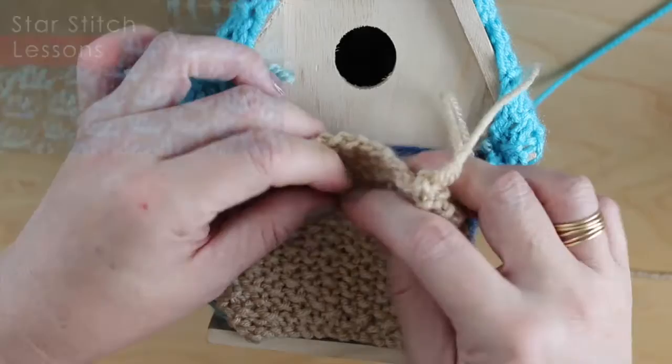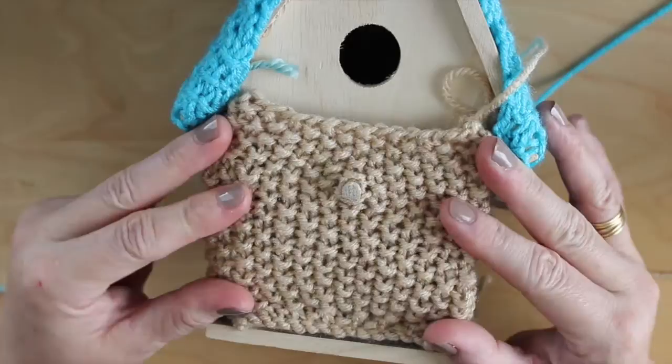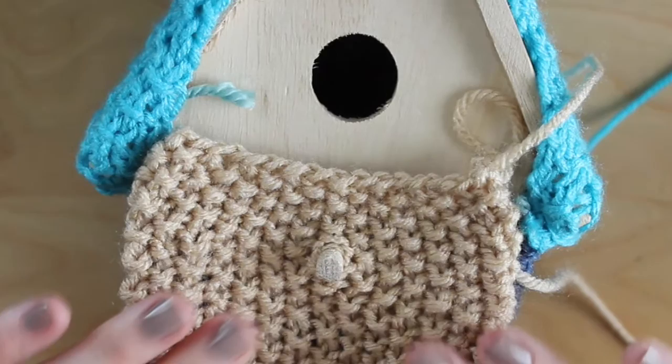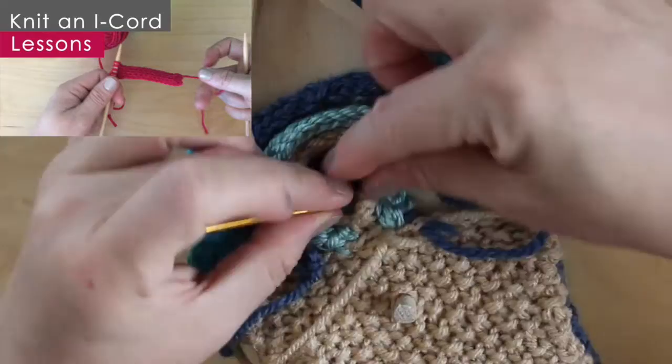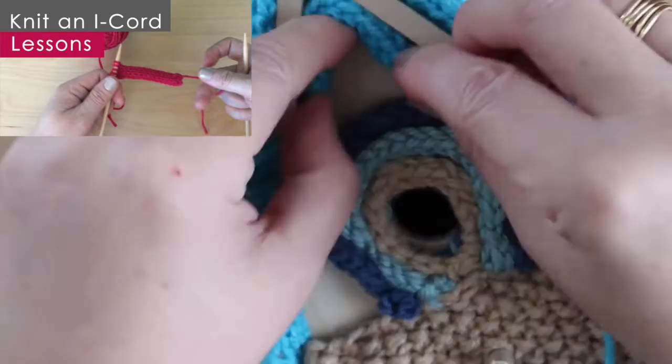I'm just going to stretch my knitted piece so that that little landing stick can pop out. The top triangle and this opening area presented a bit of a tricky situation, so I decided to knit up some I-cords and I'm fitting them into the area in a fun, swirly way. Then I just connect it by tacking it together using yarn and my tapestry needle.